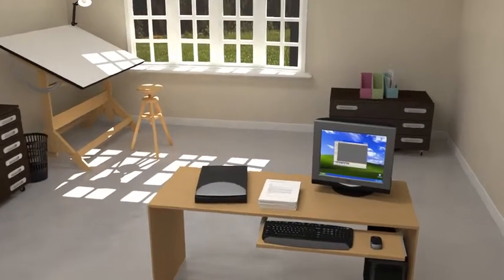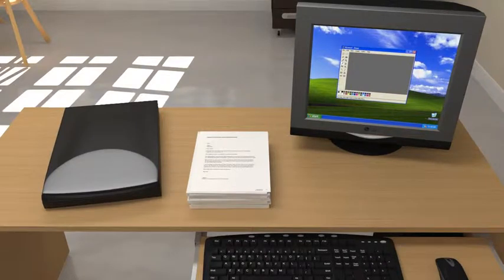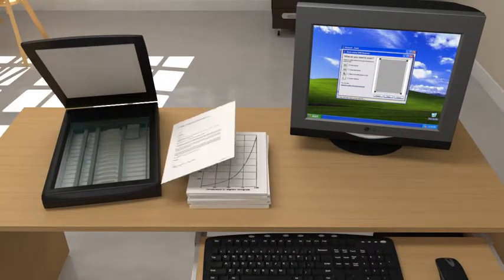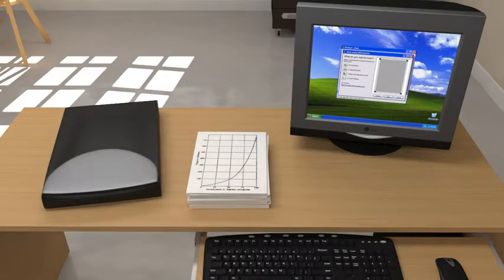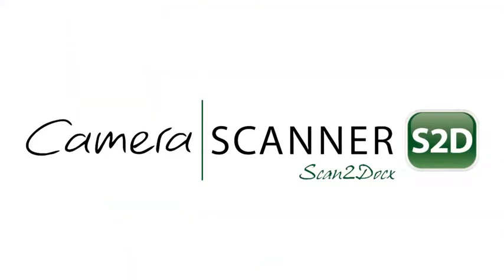For decades, scanning documents has been a slow, tedious task, utilizing 30-year-old technology with a confusing array of drivers and software needed to perform all your digitizing needs. Shouldn't document scanning be as easy as taking a picture? Well, now it is! Introducing the Camera Scanner.